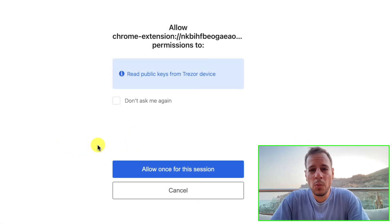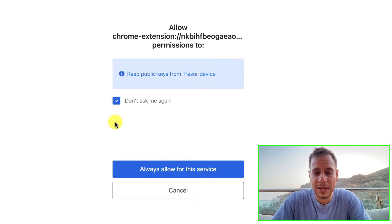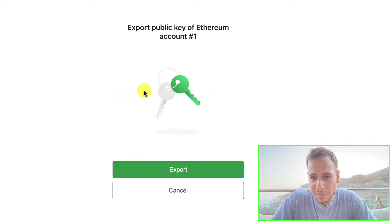Once done, click on Trezor and connect. You have two options: allow it only once for this session, or check 'Don't ask me again' so you won't have to reconnect every time. Check that box and click 'Allow for this device'.